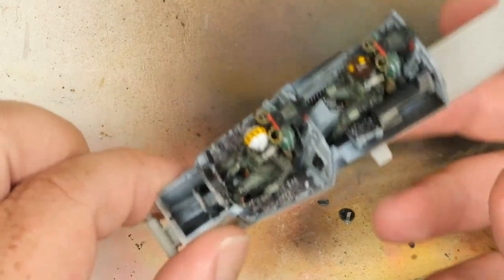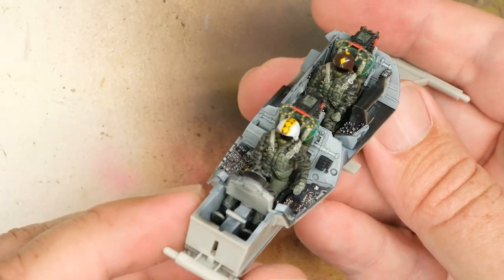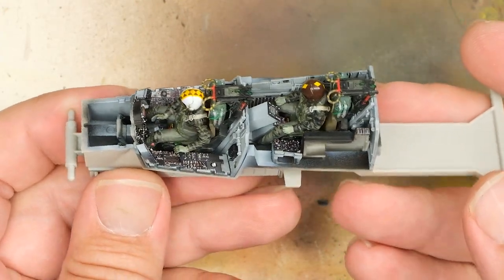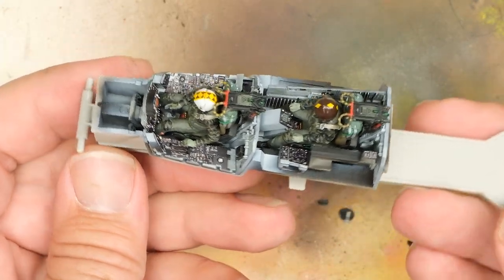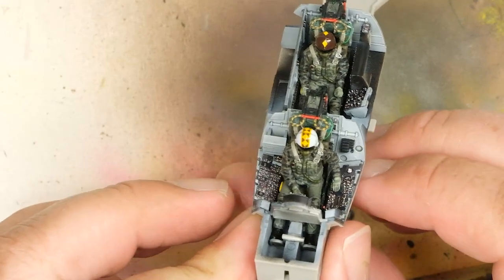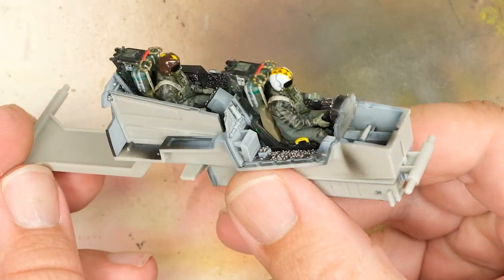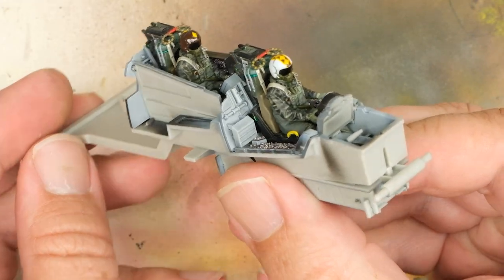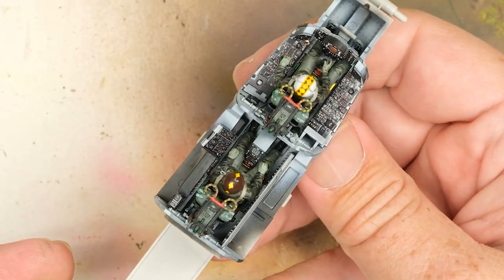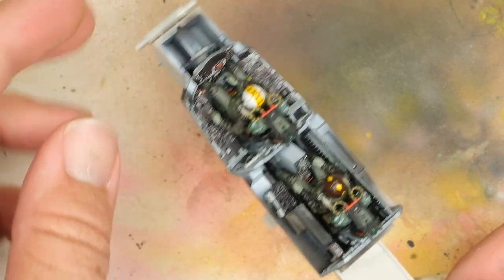So that just about wraps it up for what turned into one hell of a rabbit hole with the cockpit. In part four, I'll be moving on to getting the fuselage closed and the wings installed. And if you want to get early access to that and all my other videos, as well as some behind-the-scenes looks at ongoing builds and plans for future stuff, I'd love it if you'd become a Patreon supporter over at patreon.com/dukesmodels. Thanks for checking out part three of the F-4 Phantom build — keep an eye out for part four coming in the near future.